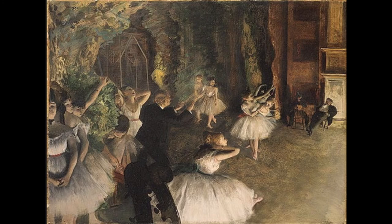It seems like the people in the scene are not really aware of us either. He's painting people in really unnatural and awkward positions.